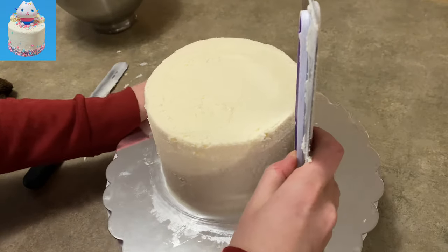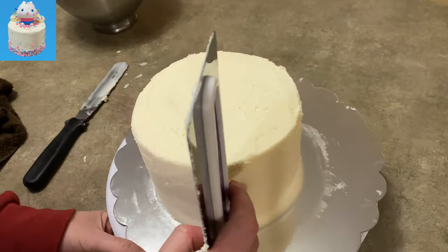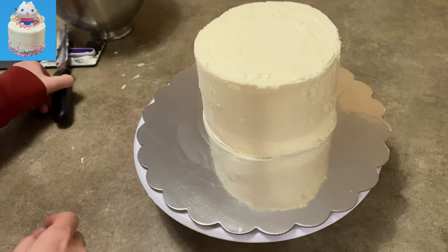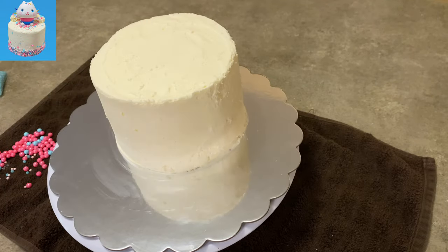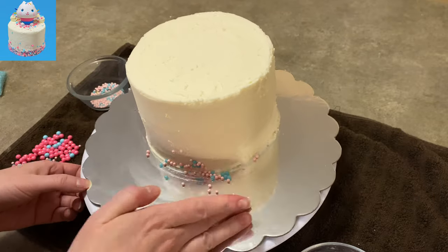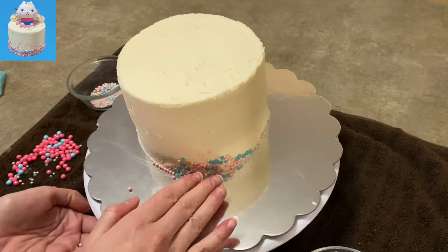I have a 6-inch tier cake, double stacked, and I just iced it in some white vanilla icing. Now I'm going to smooth out my sides as best I can because I'm not going to cover this one with fondant — just using the icing. I'll try to level off the top and make it as flat as I can. Stick it in the fridge for a little bit to set, but don't let it set too much because now I'm going to add the sprinkles.